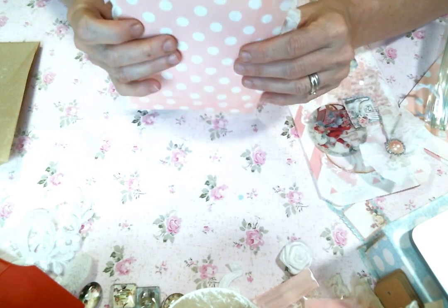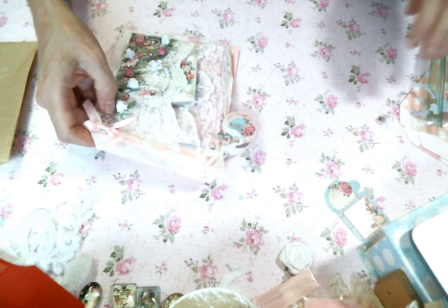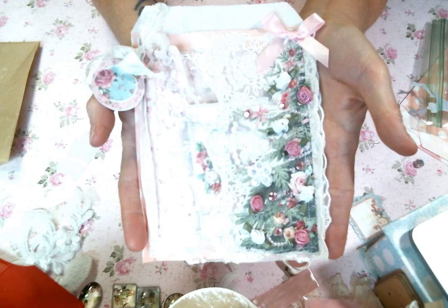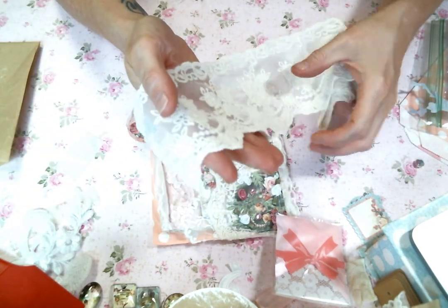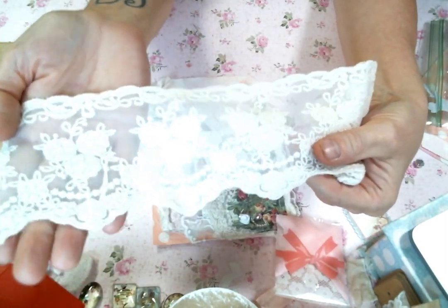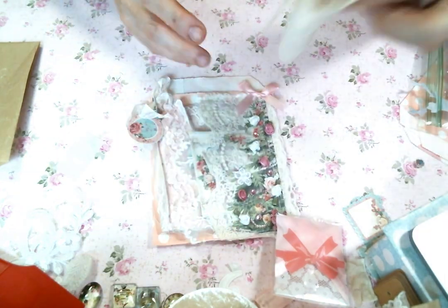I had these little polka dot glassine bags in my stash that a friend gifted me, and I thought yes, let's do that. I started with two laces from Kim's store, Angel Dream Crafts — Kim on Etsy — and I'll put a link to that below. Jake is now in his basket giving me a dirty look. But this is one of my favorite laces and it's just so pretty.